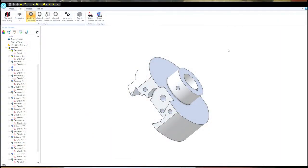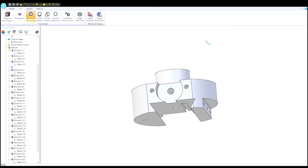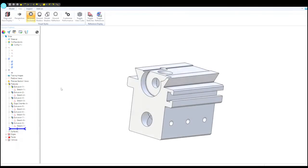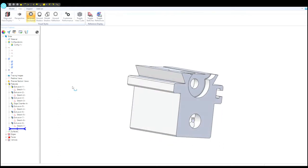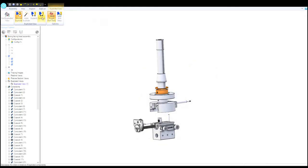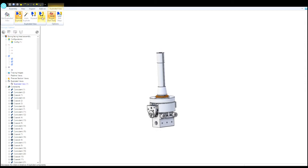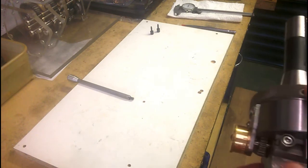Back at the computer I modelled the main body in the CAD program, Alibre Atom 3D. Also the slide, which is this piece here. And after that, with all the ancillary parts, they were joined together. If only it was that easy, eh?